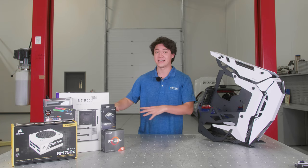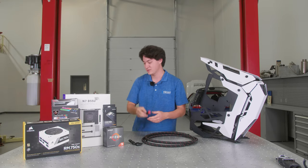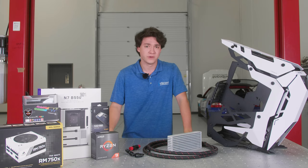We have a full catalog section of just fluid delivery — AN lines, fittings, dry brake connectors, and we have oil coolers. Throughout this series, you're going to see us putting this all together in this crazy looking case and we're going to show you how.